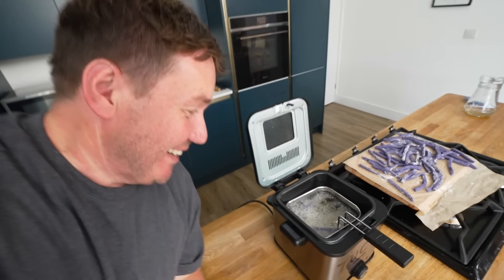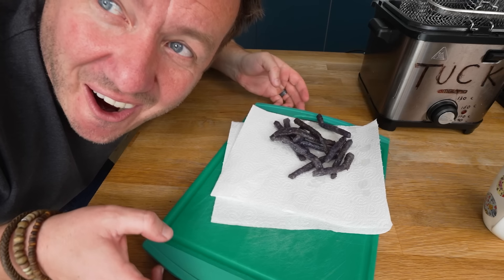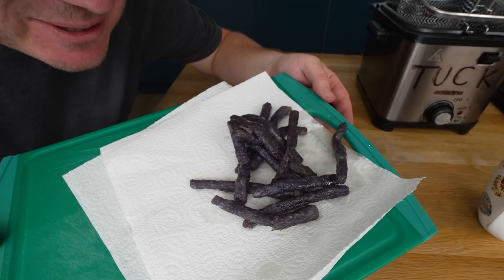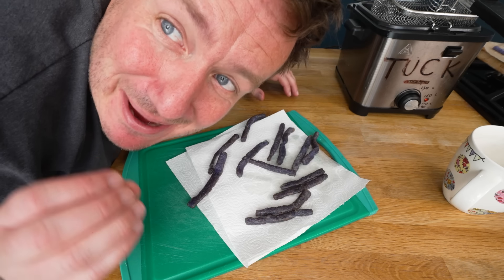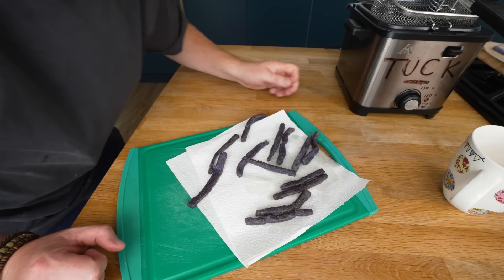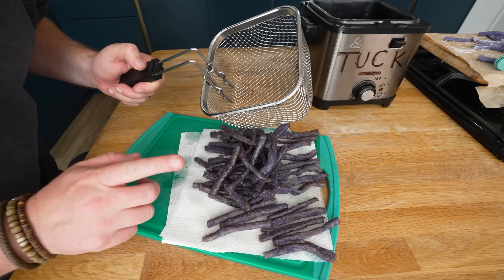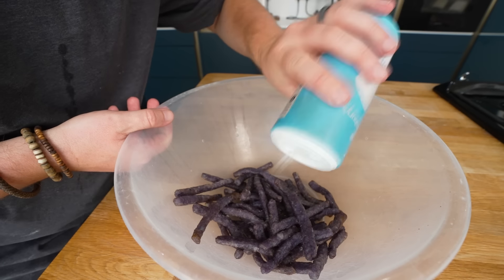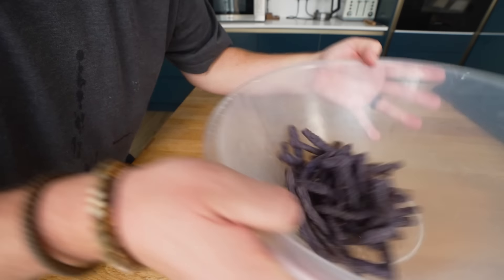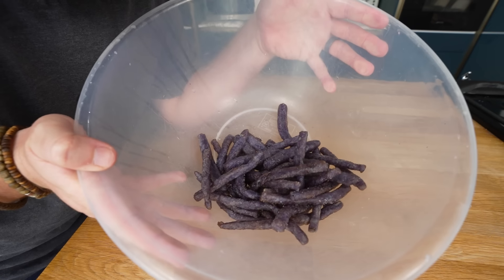Oh my gosh — I haven't even got kitchen towel ready because I was not thinking it was gonna work. Here we go. Look — actual purple fries! They have held their shape, they're staying as one — that is amazing. That's enough. This is where it's a really basic bodge, but if you want your chips or fries to taste like McDonald's ones, that's literally all you need. There we are — proper Grimace fries.